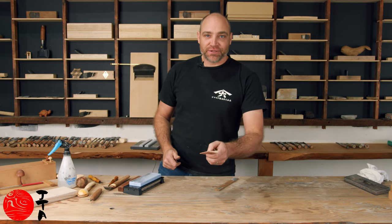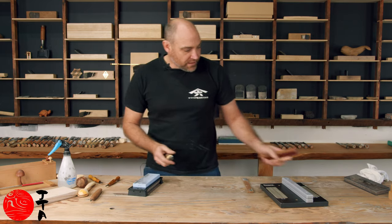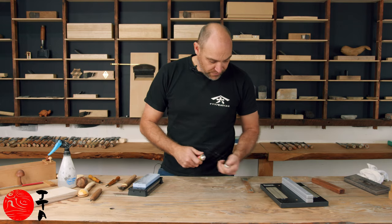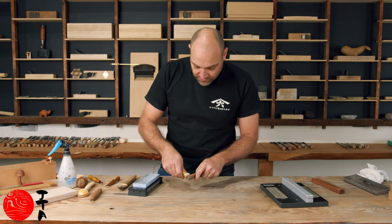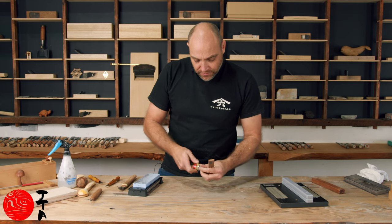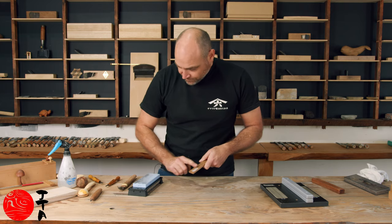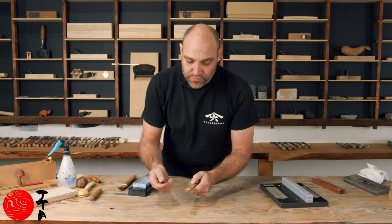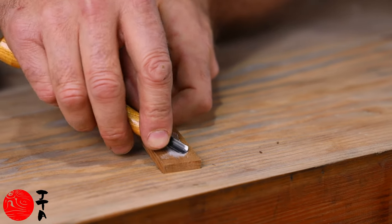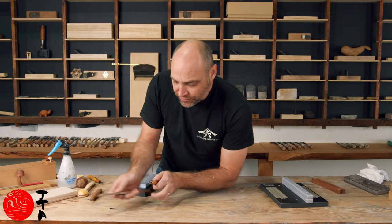So I've given you some techniques to use a slip stone, a water stone, and lastly you could just buy some metal polish — you can use this kind of metal polish as a stropping compound as well. This works really well if you don't have a water stone and just want to do some really fine polishing on your tools.